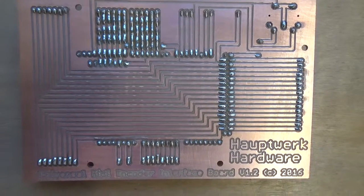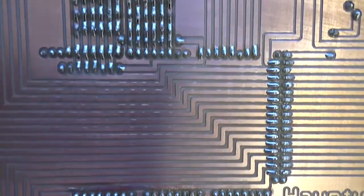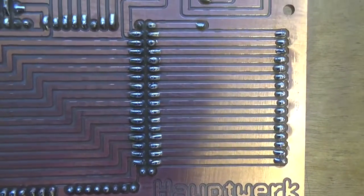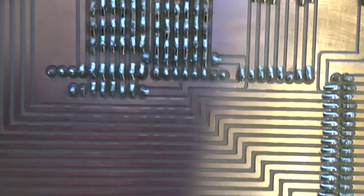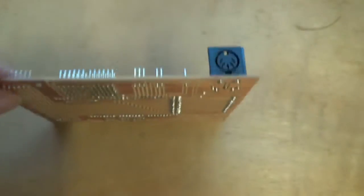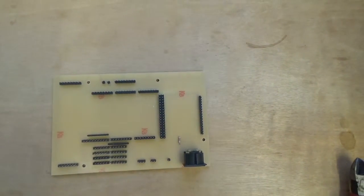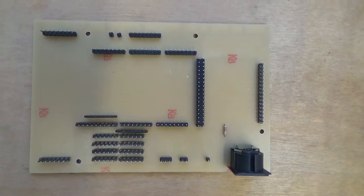I've finished soldering all the pins together — that's what the finished article looks like. There are quite a lot of pins on there but they're all nicely soldered. It's important to make sure there are no solder bridges between any of the pins and no shorts, because obviously if there are it won't work properly. Everything is all nice and straight and ready for the encoder module to pop onto the top. That's pretty much all there is to putting one of these boards together.